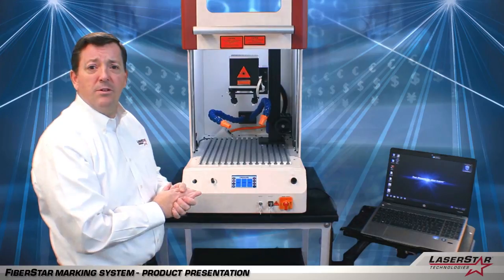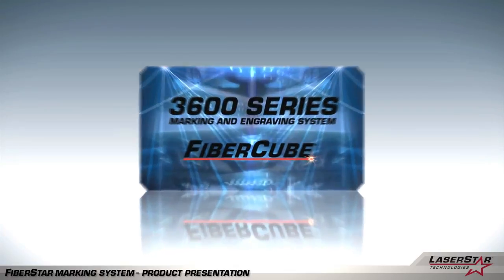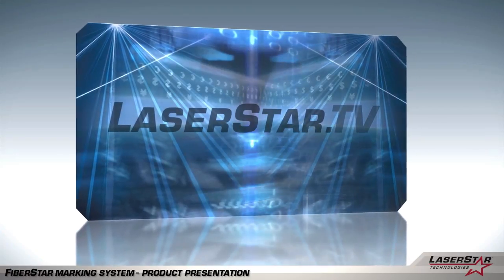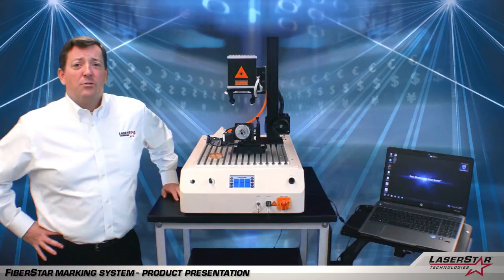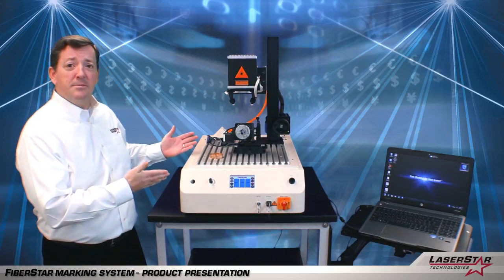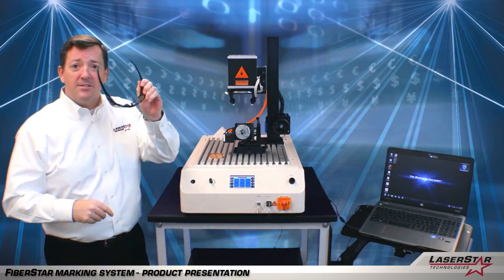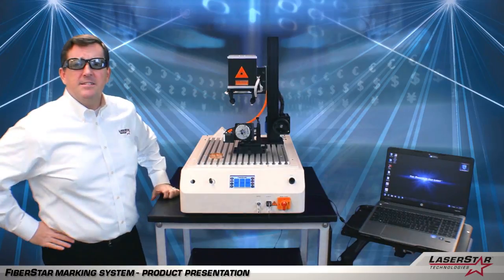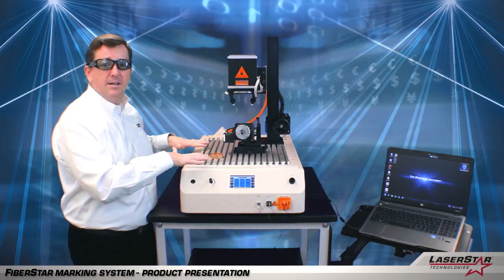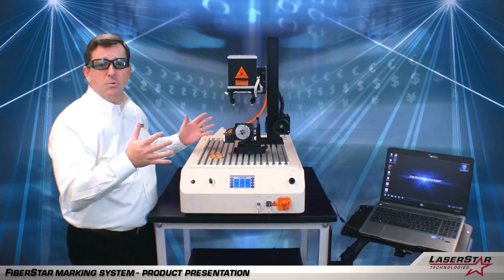Now let's take a few minutes and look at another model — a class 4 system, which is the 3600 series. So now we're back with LaserStar's 3600 series machine, which is a class 4 laser marking system. First and foremost, always remember to wear your safety glasses when working with a class 4 laser. This system is designed to allow operators maximum freedom of movement when using a variety of parts, shapes, sizes, and materials.